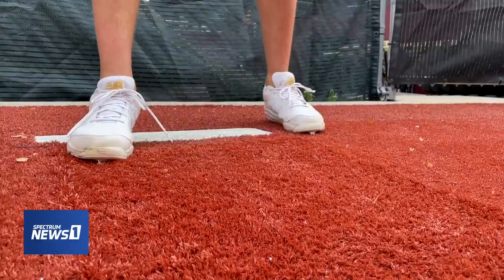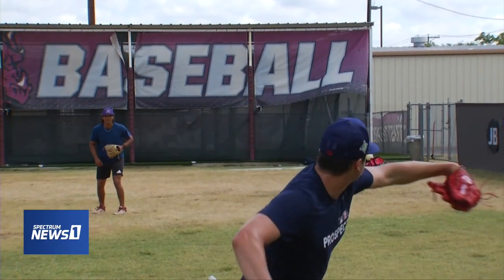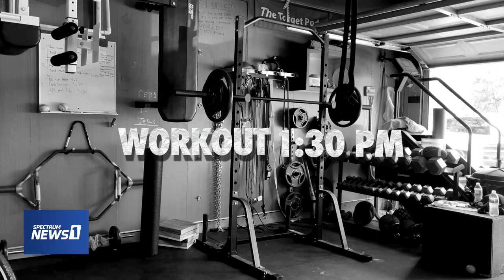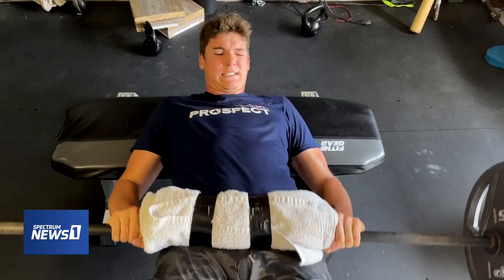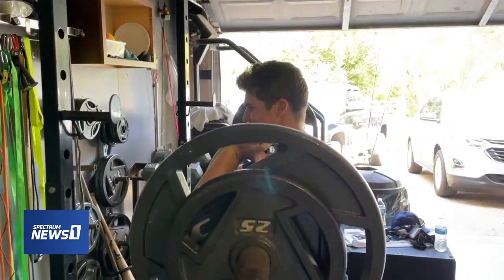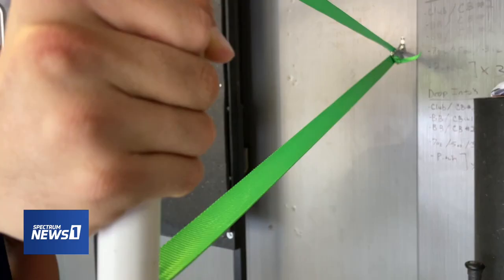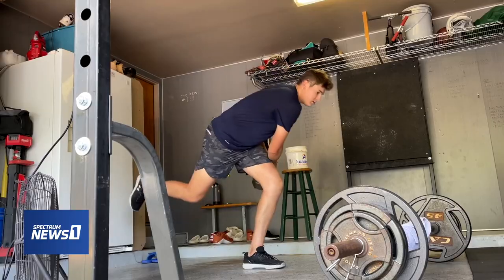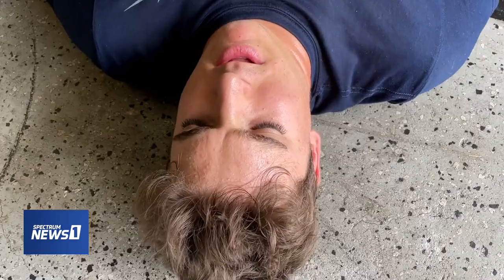90 mph — nothing crazy for the guy who can get it up to 100. But Sikora's day is not done. Working out obviously helps you perform better, but it also helps you prevent injuries. Adding extra muscle and tissue around your joints is a big thing. There's nothing more motivating than when all your friends are out having fun and you're in here working out and getting better.